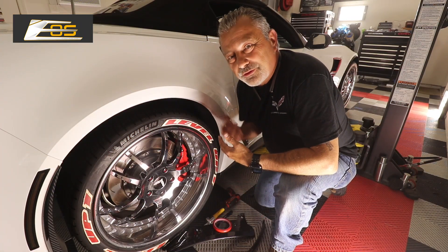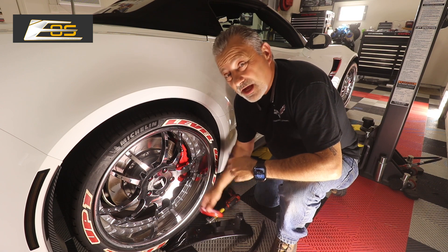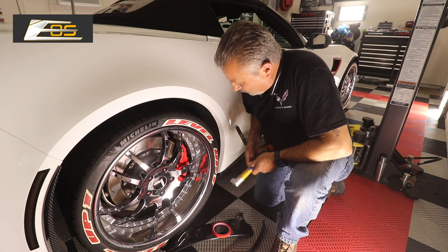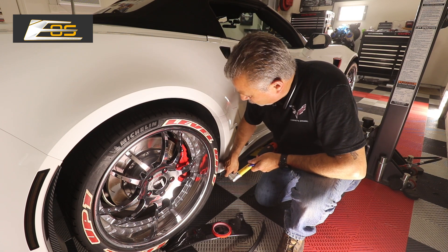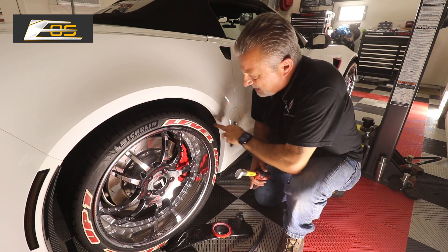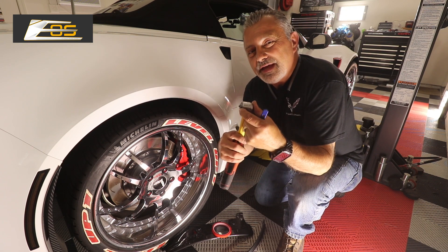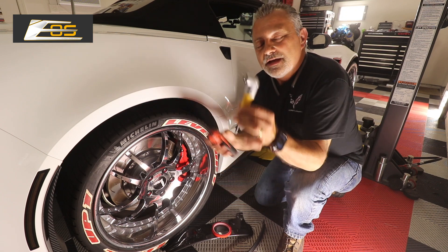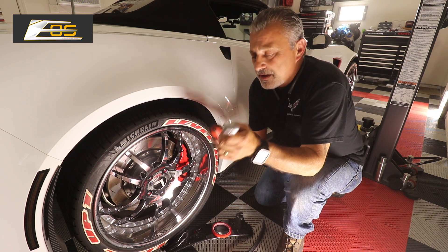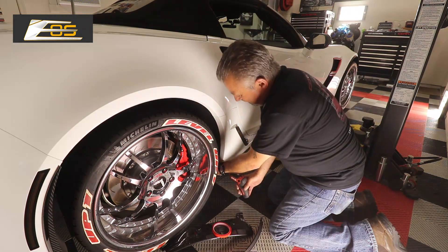Alright guys, so we are here at the wheel well and the only tools you're going to need is an X-Acto knife, a razor knife to be able to cut the two-sided stick tape that we're going to put on, as well as a T15 Torx. We're going to be pulling a total of three screws out on each side. In order to do that without taking the wheel or tire off, you're going to need some sort of tool where you can put a bit in and do a 90-degree turn. You can get them on Amazon, and then I've just got a small screw gun here.